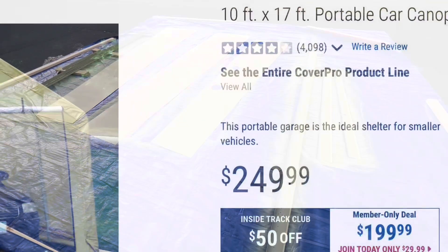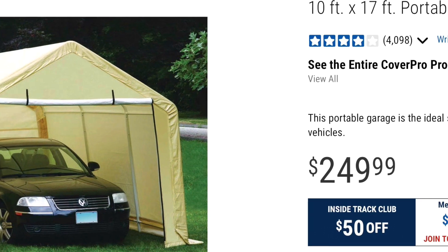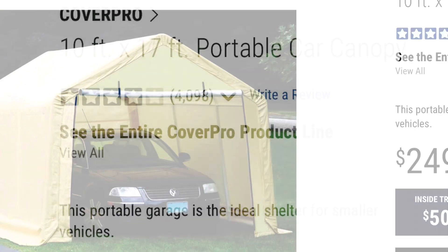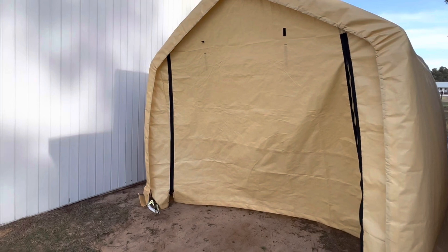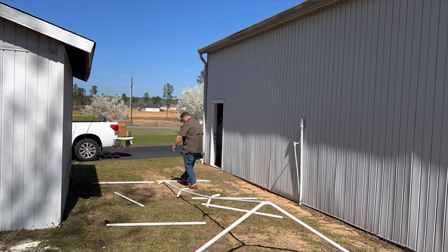I thought about an inflatable spray booth, but I just wasn't willing to part with the money. So I bought this 10 by 17 portable car canopy from Harbor Freight. I got it for 200 bucks because I'm part of their club, and it's a pretty good size. I liked the price.